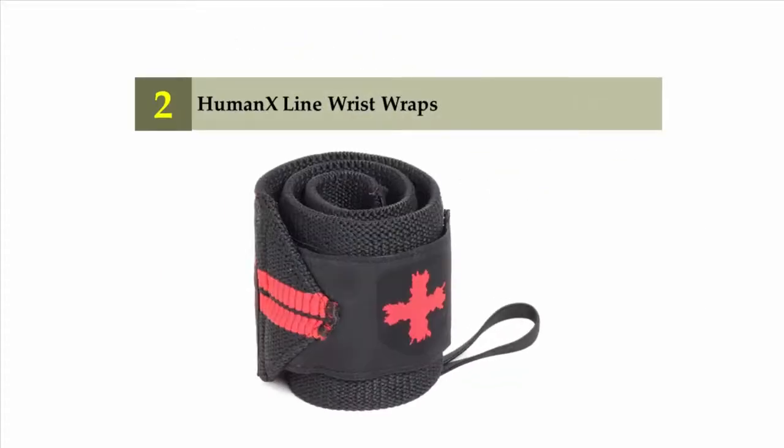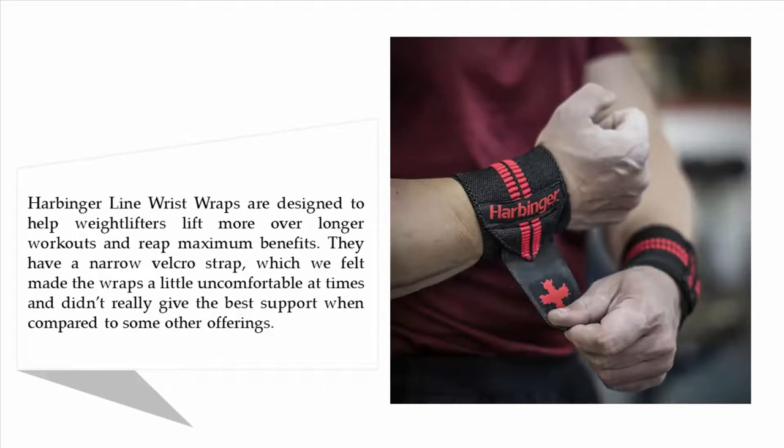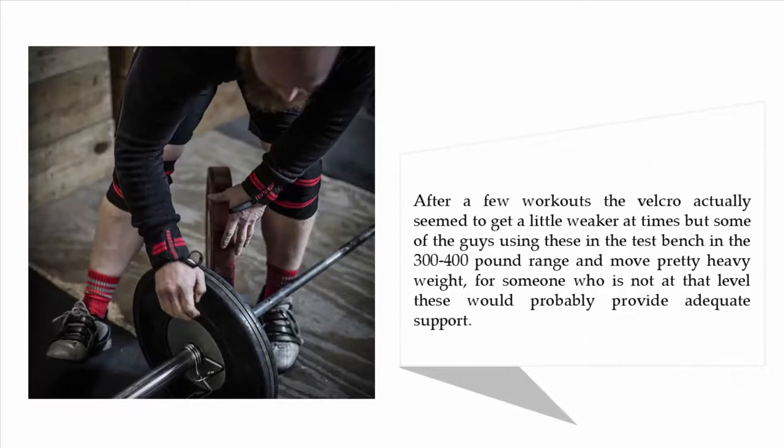Nearing the top of our list at number two: Human X Line wrist wraps. These are designed to help weightlifters lift more over longer workouts and reap maximum benefits. However, they have a narrow velcro strap which can feel a little uncomfortable at times and didn't really give the best support compared to some other offerings. After a few workouts, the velcro seemed to get a little weaker. That said, some testers were lifting in the 300–400 pound range, and for someone not at that level, these would probably provide adequate support.